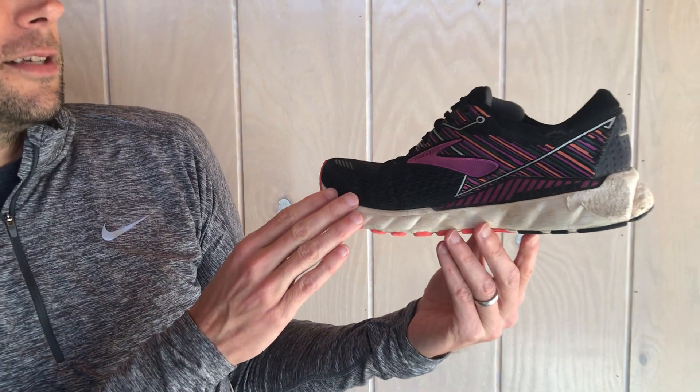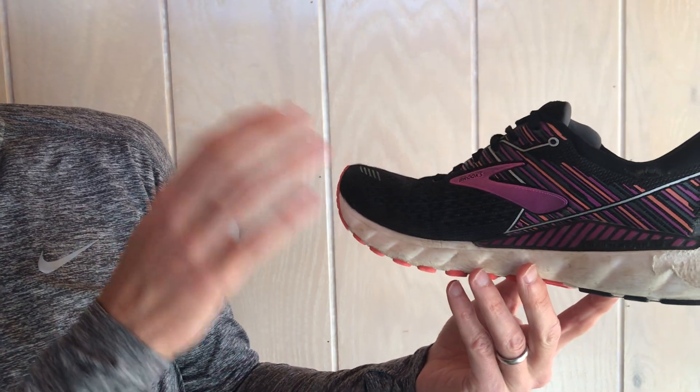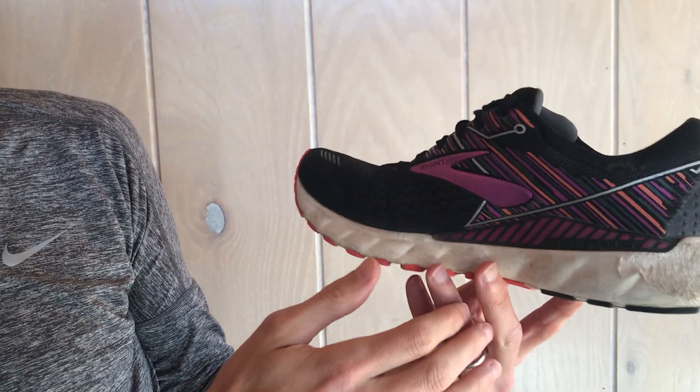A good pair of shoes should last you between three and five hundred miles, and I'm going to show you some signs to look for with your shoes. Take a look at this shoe we have right here — this is an Adrenaline, it's about a year old, and we're going to look at three different things: the upper, the midsole, and the outsole.